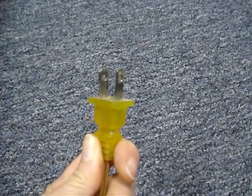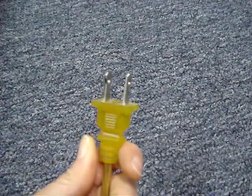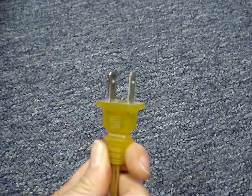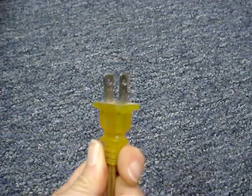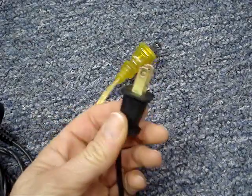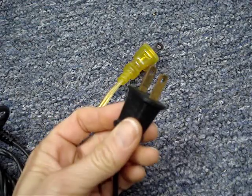Unplug the lamp. The lamp plug should be polarized, and what I mean by that is that one prong should be wider than the other. If it's not a polarized plug, like this one, and both prongs are the identical size,